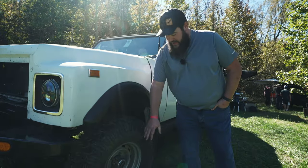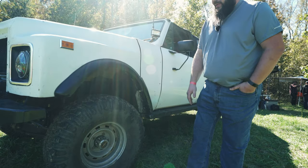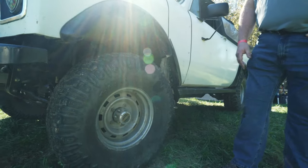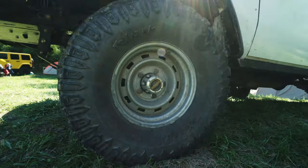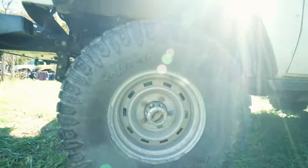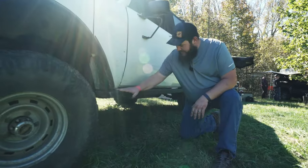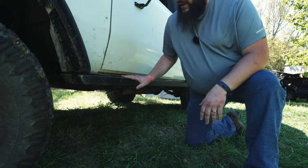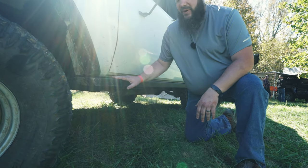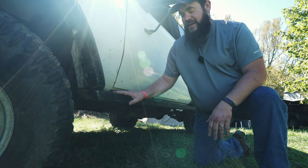On the front end, coming down the side, we've got Warn premium lockouts. Scout did come with an auto lockout, but they're problematic and this is a little tougher. You do have to get out of the truck, but it makes the decision easy. We've got two-by-six rock rails here, both sides full length — just two-by-six box channel. I did weld them up a hundred percent and they're auxiliary air tanks for the vehicle.